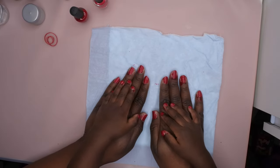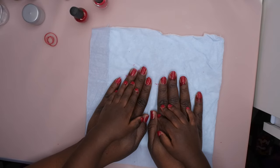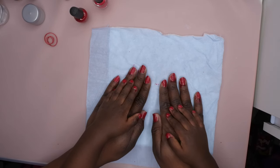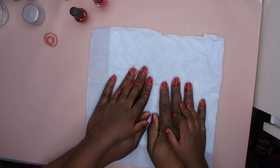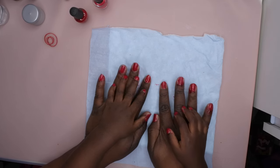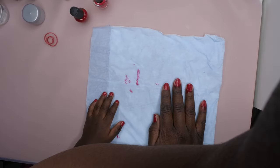Ain't she cute though? Say it again? Say it with me — repeat after me okay? Ain't she cute though — nails! Good job Yara, thank you for doing mommy's nails, I appreciate it. No pleasure, Nana. I love you! Say bye bye. Oh my gosh, how cute! Mwah!